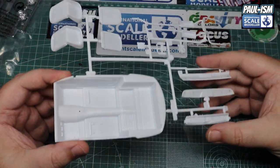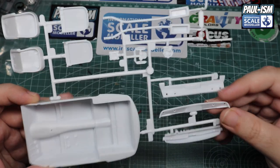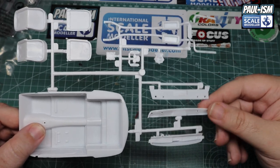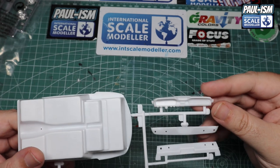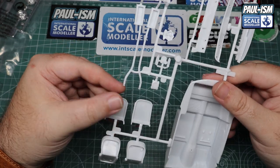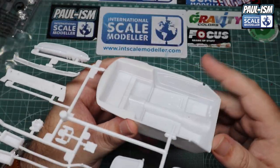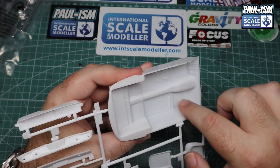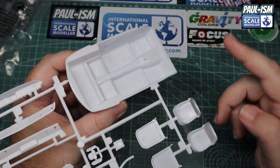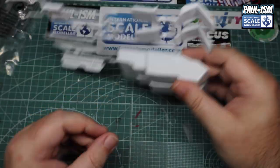Next sprue is the cockpit tub, which we are going to use. We've got seats — I think we use those as well — exhaust (I don't think we use those), and the front and rear parts that glue onto the body shell, which will need seams filled. There's the dashboard, which I think we'll use. It's a 1985 kit and for its age, it's actually pretty well molded. The floor, footwell, and mat are molded in place, and the seats are basic but should be fine.